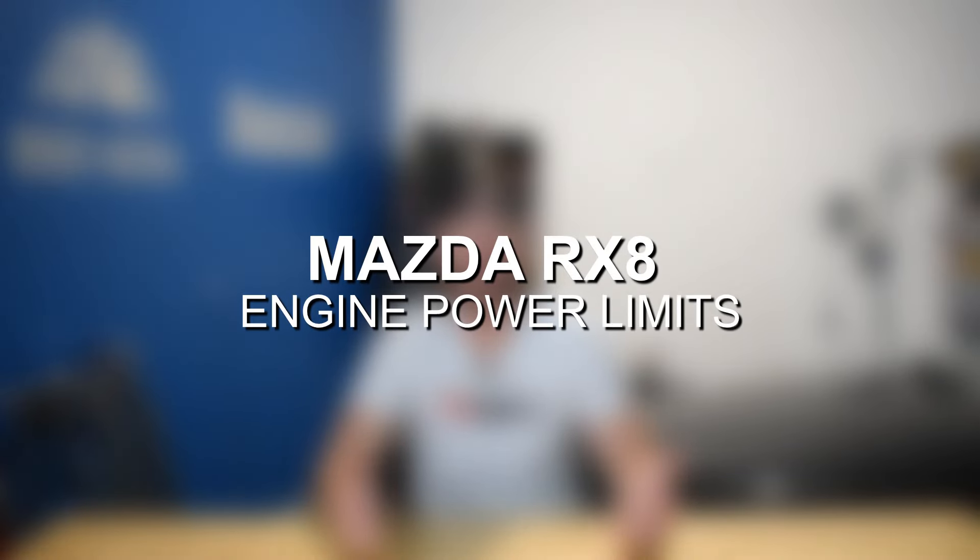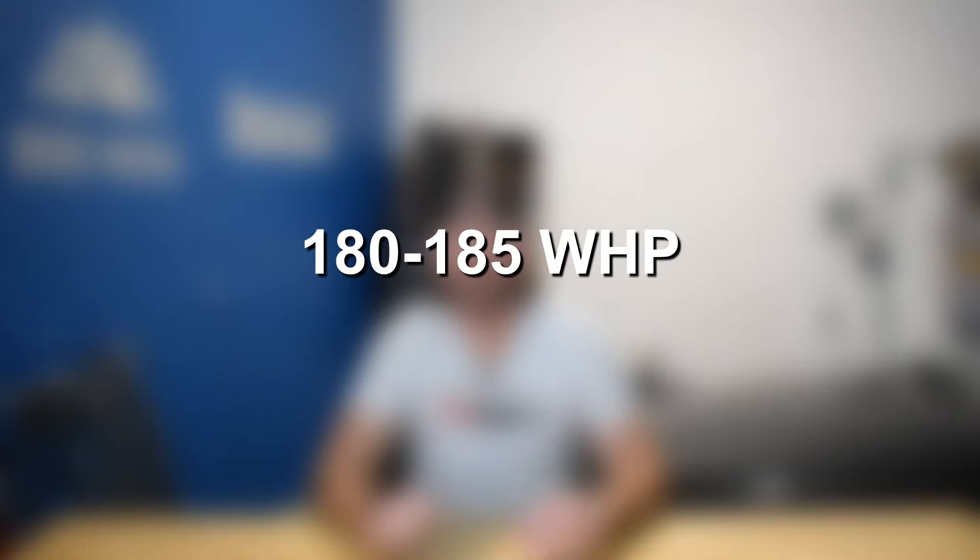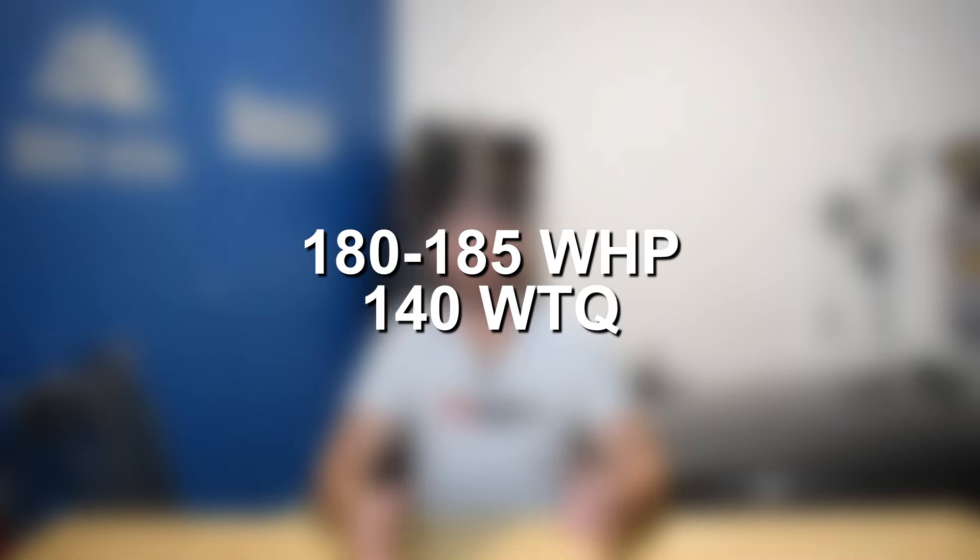The biggest limiter to the RX-8 is obviously that it's a 1.3 liter engine. It does produce decent amounts of horsepower, but once you take a stock engine and put it on the dyno and factor in all of the drivetrain losses, you get a 13B Renesis rotary engine that will dyno about 180 to 185 wheel horsepower and about 140 wheel torque.